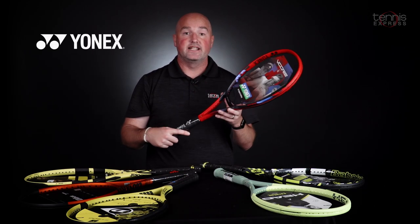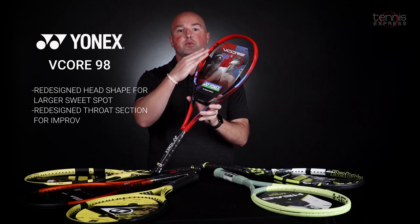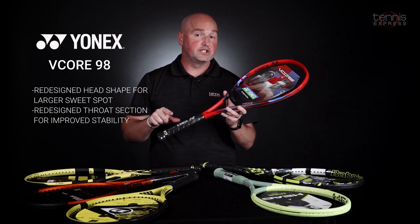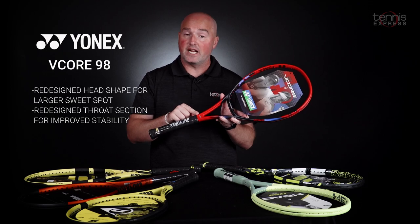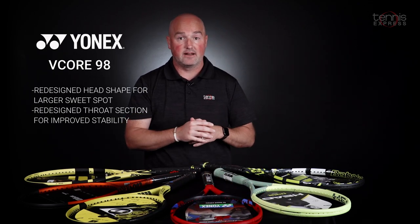Next up from Yonex, one of my favorite updates in the last couple of years — it's the newly refreshed V-Core 98. They've stretched out the sweet spot to the upper sections of the racket. That, along with vibration dampening mesh inside the handle and a newly more stable shaft design, make the V-Core 98 an ideal choice for intermediate and advanced players looking for a little bit more spin in their game.